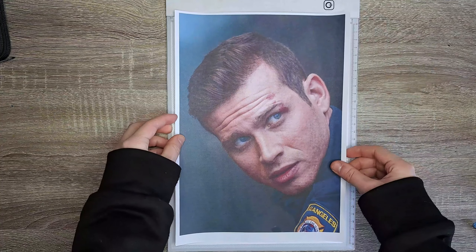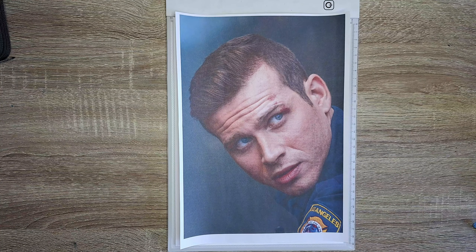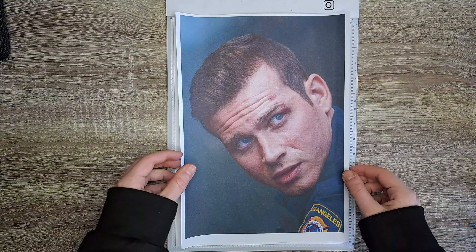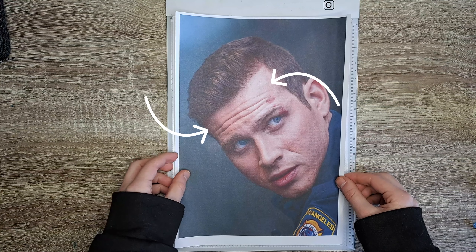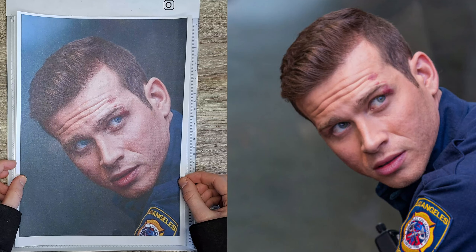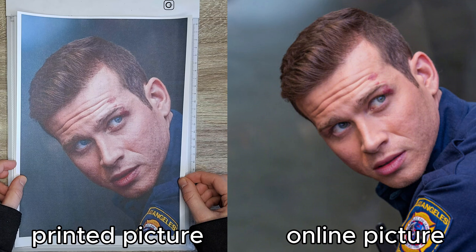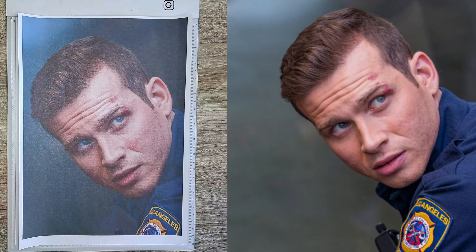The first step is to look for a good picture of the person you want to make. I got a request to make Buck from the series 9-1-1. You can choose every picture you want. The only thing you have to look for is a lot of contrast and light and shadow — the more different shadows and lights, the better. Here is the picture of Buck. On the left is the picture printed, the right one is the picture online. That way I can see more darker tones.